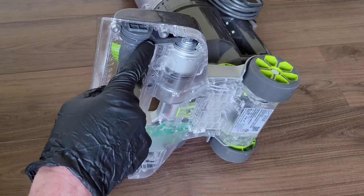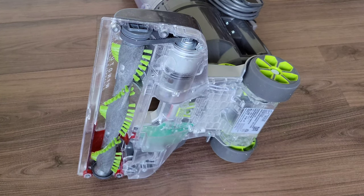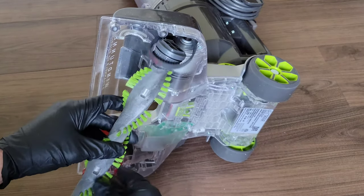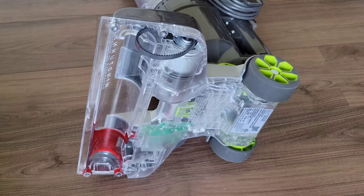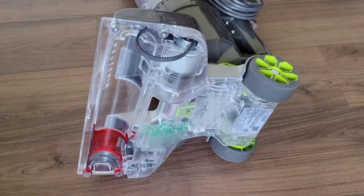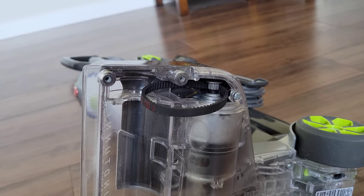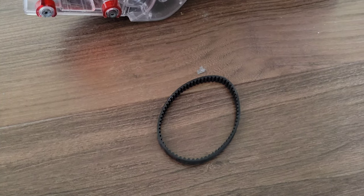The next thing to look at is the belt. The belt is what the motor uses to turn the roller brush. If the belt is missing, it broke off and you'll need to replace it. To inspect the belt, first remove the roller brush — there's a cap on the side — and then take the belt off the gear at the back of the motor. Here's a closer look: that's the gear coming off the motor that spins the belt, which in turn spins the roller brush.